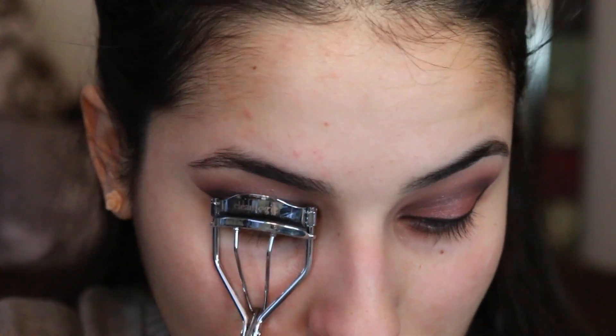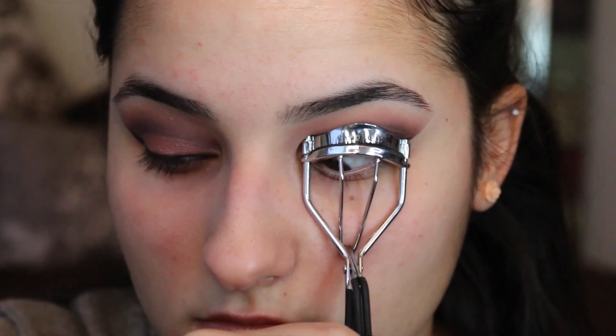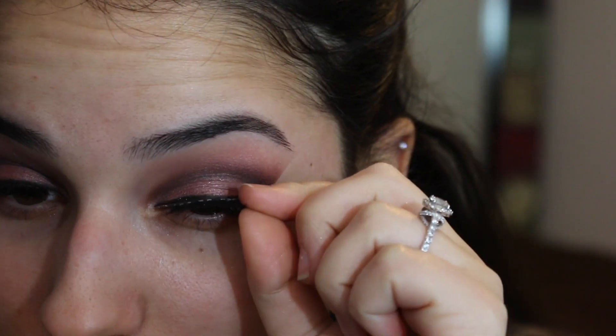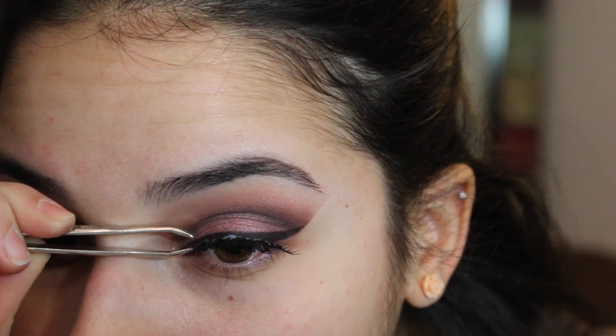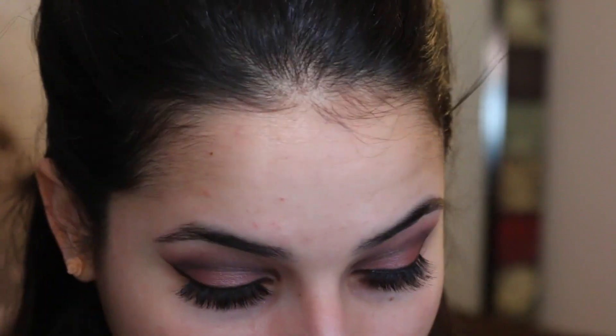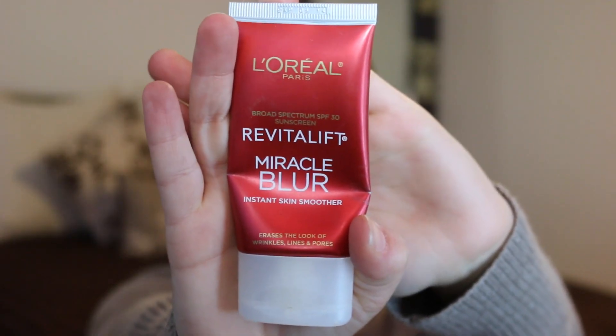Next we're going to be curling our eyelashes to ensure that our real lashes blend nicely with the false lashes we're going to apply. To achieve that, pull a couple of coats of mascara — I'm using the L'Oreal Telescopic. The lashes I'll be using are Kiss in the style Dreamy. It's very helpful to use a pair of tweezers to help get into the corners of your eye. To make sure all areas of the glue and the lash band are hidden, I go in with the same gel liner to cover it.